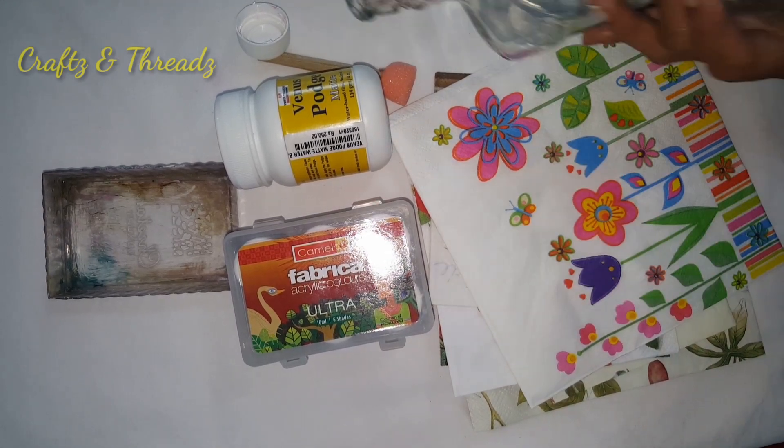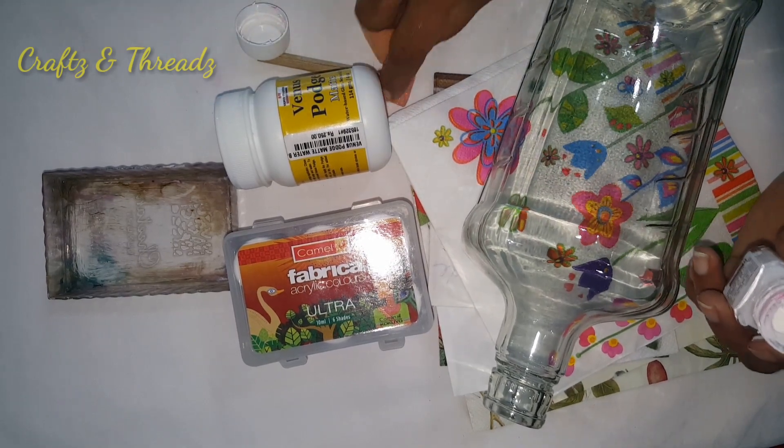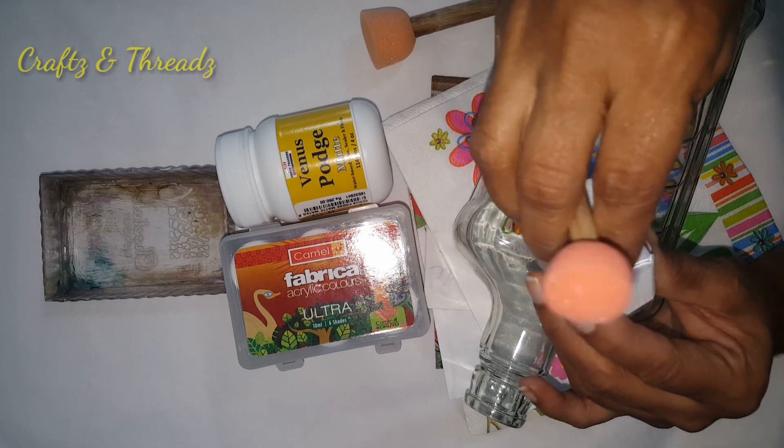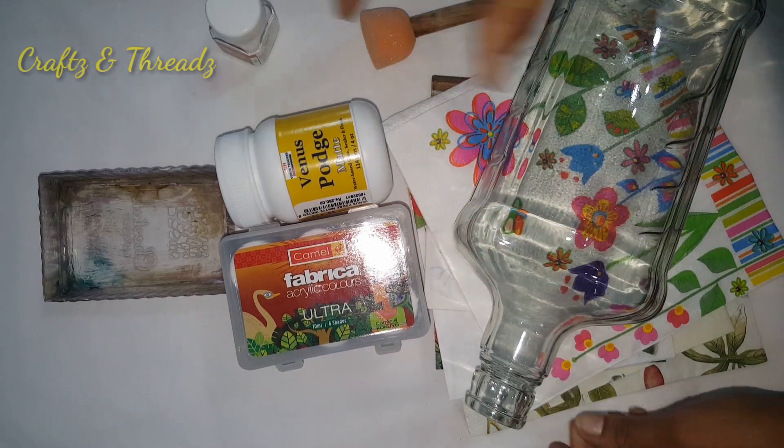I'm using acrylic colors. You can also use chalk paint, though it's a little bit costly. I use acrylic paint on the top.